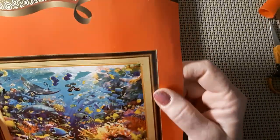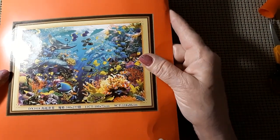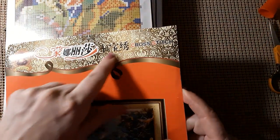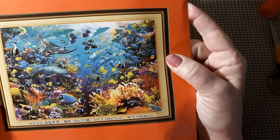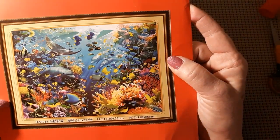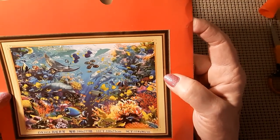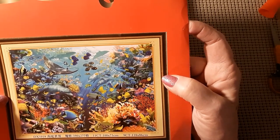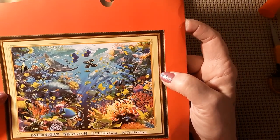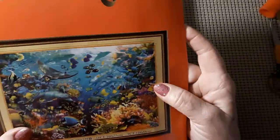I've gotten a couple of these other cross stitches. I don't know what the company name is per se, because I don't read this — it just says cross stitch. But is that not the most gorgeous thing you've ever seen in your life? It's got all these beautiful, beautiful colors — lots of shades of blues and purples and yellows and oranges and reds. They're just everywhere. It's amazing.